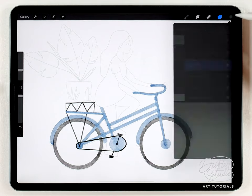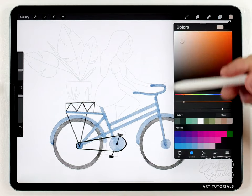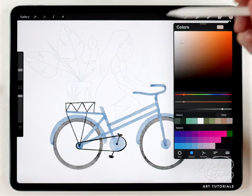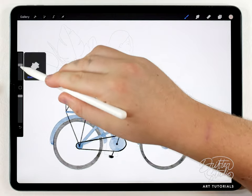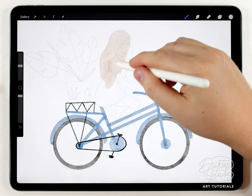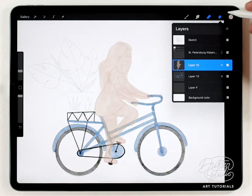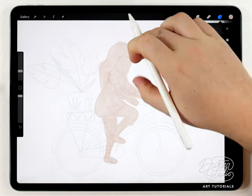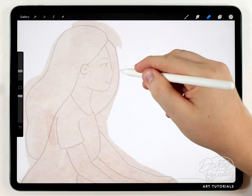For the brush I'll grab the abstract round and very roughly fill out her silhouette. After that I need to clean up the edge, so I'll turn off the frame and then use the eraser brush and clean it up all the way to the very edge of the sketch.